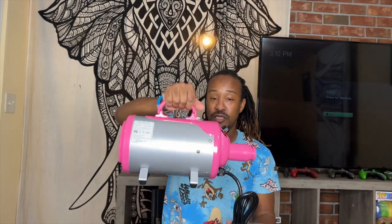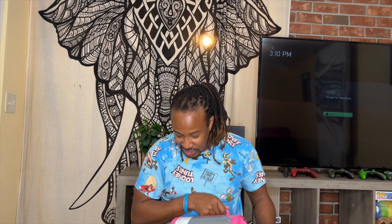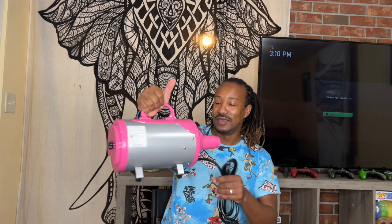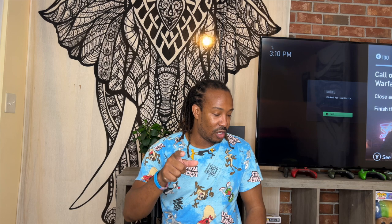My hand is tired already — this thing has a nice weight to it. So that's the unboxing video for the Shellandy professional dog hair dryer. If you come across this video don't forget to like, share, comment, and subscribe. We're gonna do a review when she uses it after giving the dogs a bath.